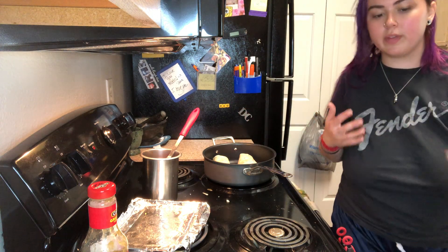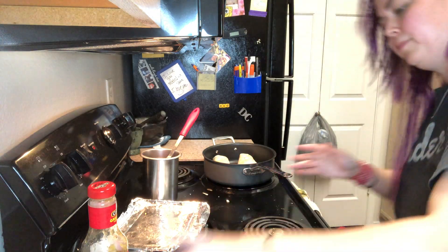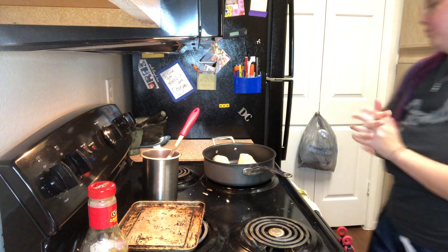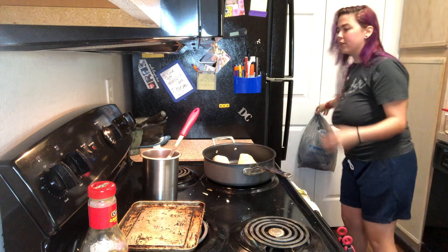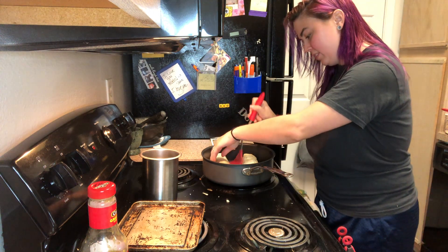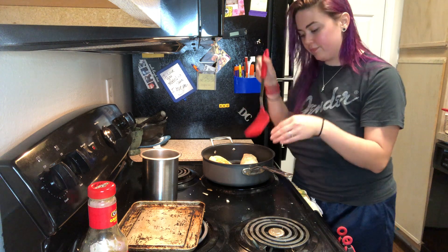I'm just waiting for these to get kind of toasty on one side, and while I'm doing that I'm putting some stuff over in the sink area to get myself prepared. It's really good to multitask whenever you're in the kitchen because it does help you when you're cleaning later. Whenever I put the spatula under here, I put it where the curved part is matching the curved part on the burrito so I don't accidentally push it and open it — you just want it away from the opening.